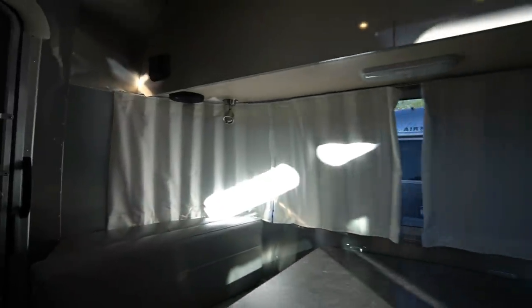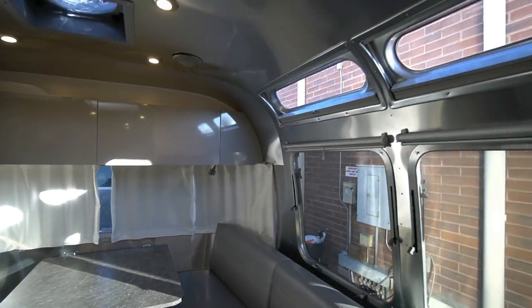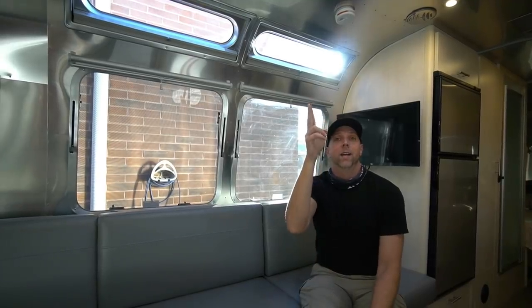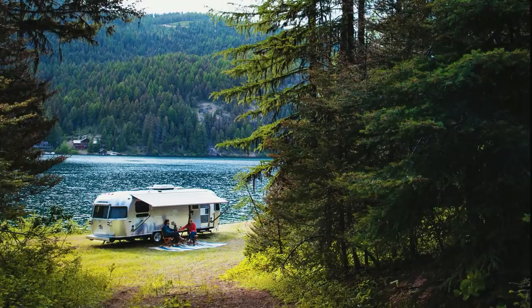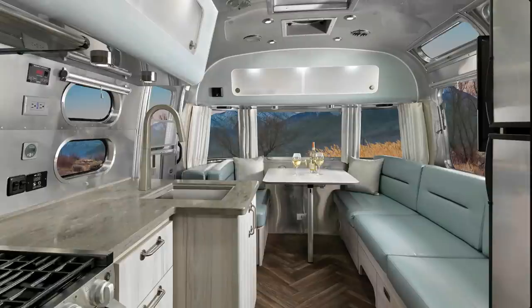Starting off with our top contender, the Airstream 25 FB. We absolutely loved this trailer for many, many years — it's actually probably what started us even thinking about trailers. We absolutely love the history of Airstream, the great look, and the community. We'll always love them and will probably always want to be in one — that might still happen one day.